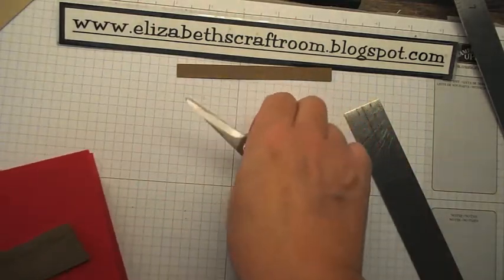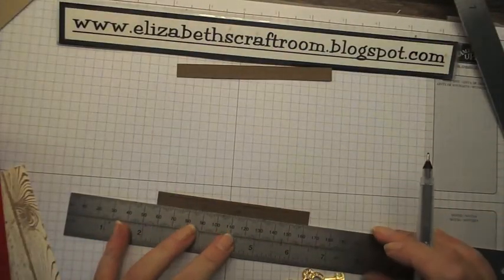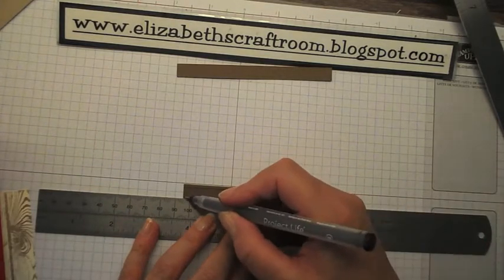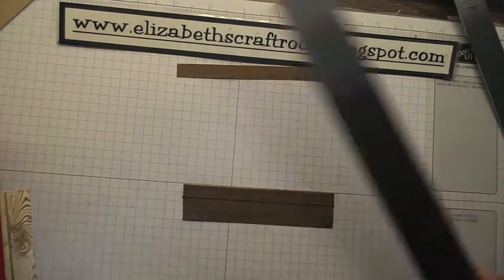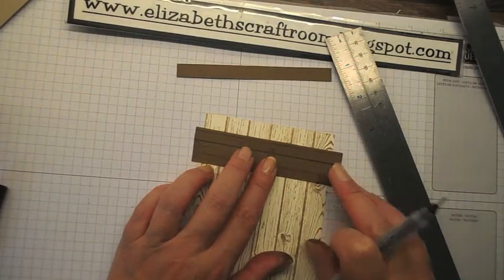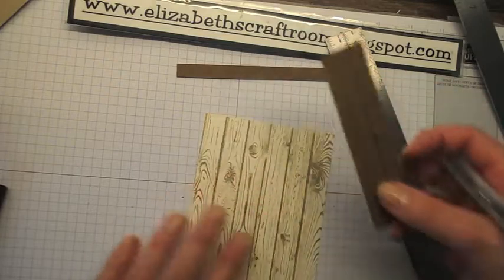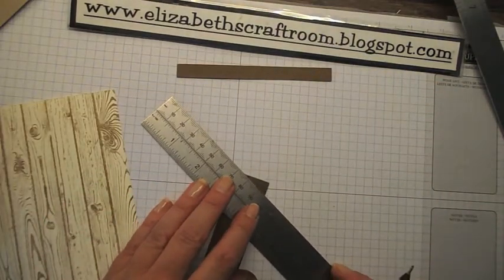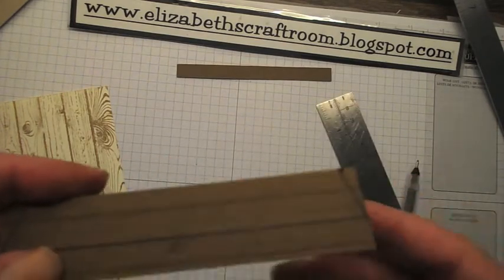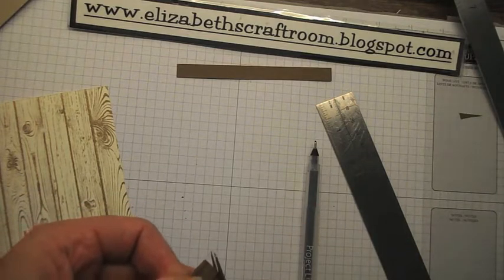That's my base piece. Then I want the depth of the shelf marked off — I'll use a project life pen and the grid paper to give me a start on this. There's my base shelf, and then I want the edge of that shelf to come in to where the edge of the layer is on this card. So I'm going to make a little mark there and there — this is my layer. I've made a little mark where the edge of the card is and I'm going to snip those pieces off, and that's going to give the 3D effect of the shelf.